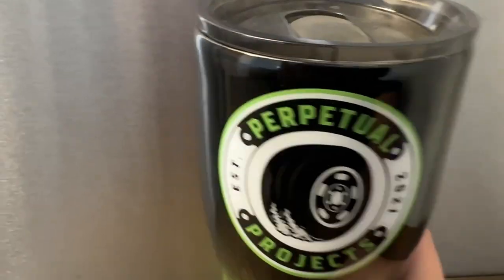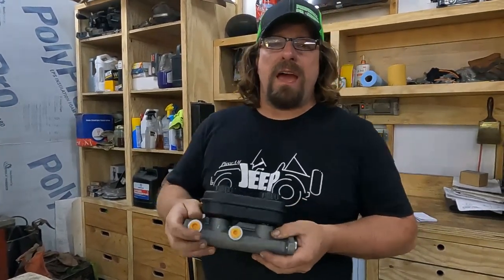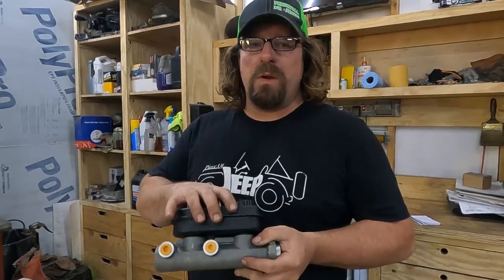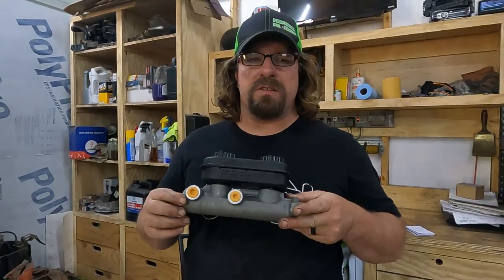Today on Perpetual Projects we're going to install a modern master cylinder on our classic car. The reason we're going to use this master cylinder is our '66 Fury currently has a single reservoir master cylinder with a single outlet, and we want to upgrade it — not so much for the safety, but for the upgradability of having a modern master cylinder.